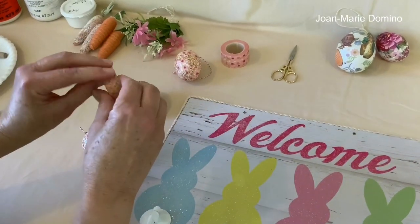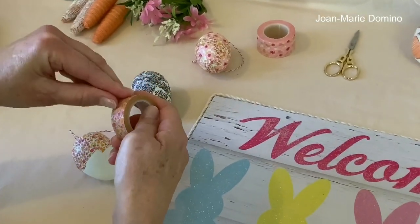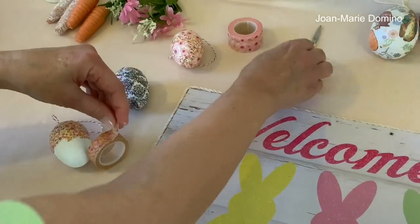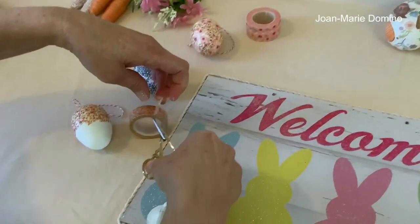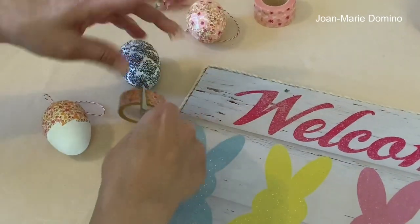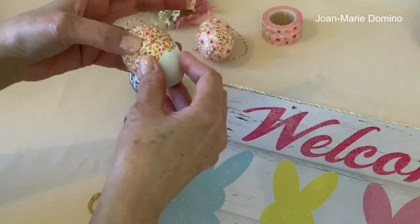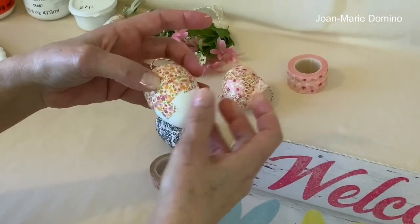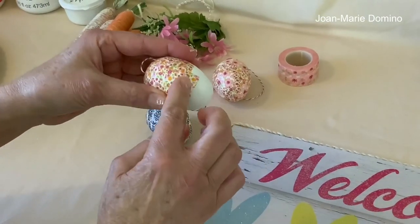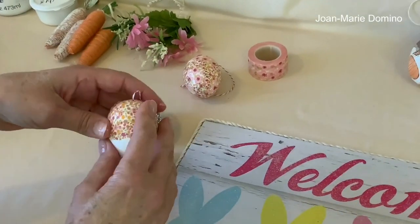Here's my roll of washi tape. The hardest part is finding the end. All I did was take a scissor and cut little pieces off like that. And I just started collaging it on the egg. I saw someone do something similar using little pieces of napkin, and I thought — this washi tape has adhesive on it already, so it's just so much easier to do it that way.